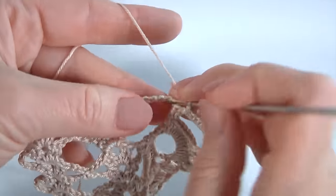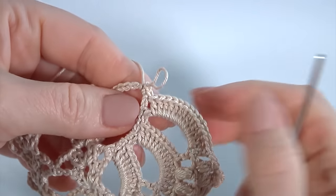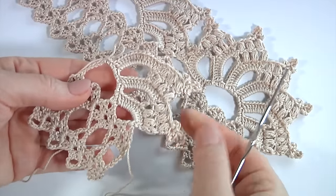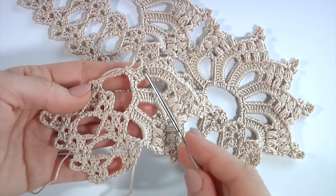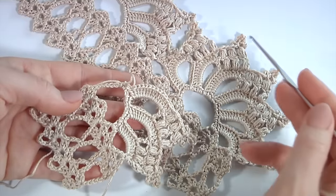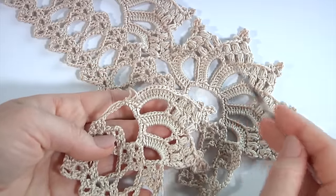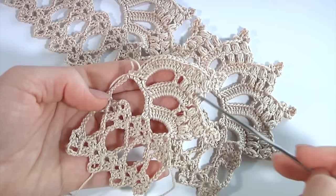Then two single crochet into the big chain space. I have done two petals. You should continue working by yourself and repeat the second petal. In total it should be five petals: one, two, three, four, five. I have done two of them — you should crochet three more by yourself. You can count by the picot: one, two, three, four, five.